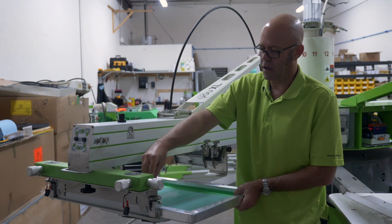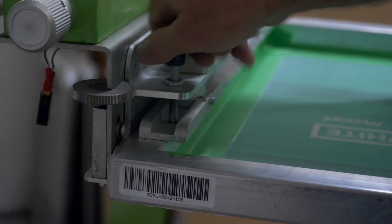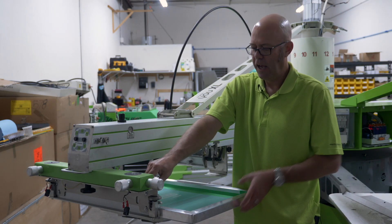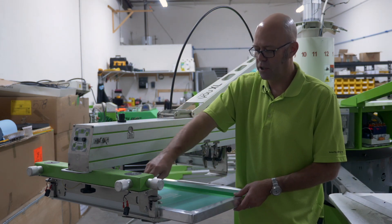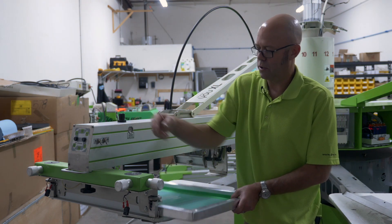Another feature related to this is our adjustment knobs. These lock-down knobs screw down so you can lock your screen in position. You'd want to do that if you're leaving a job set up overnight or over the weekend. As your compressor loses air, these will make sure your screen stays locked in and you don't lose registration. To unload it, you would need to unscrew those.